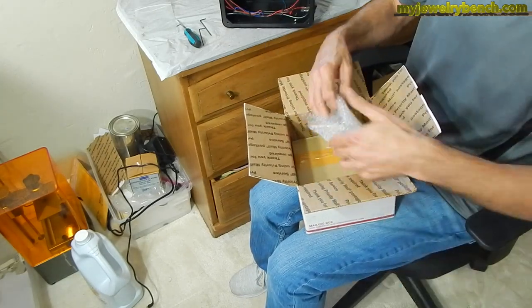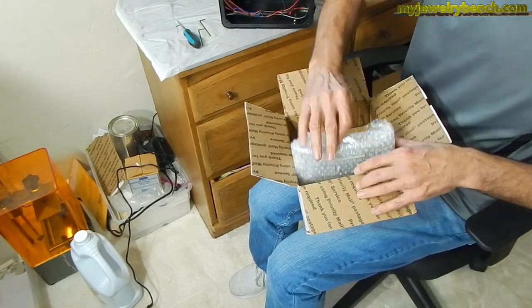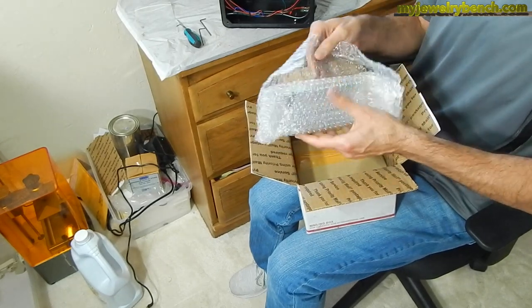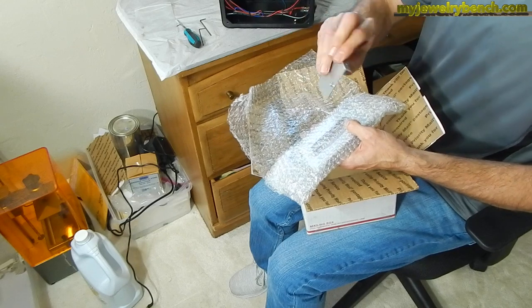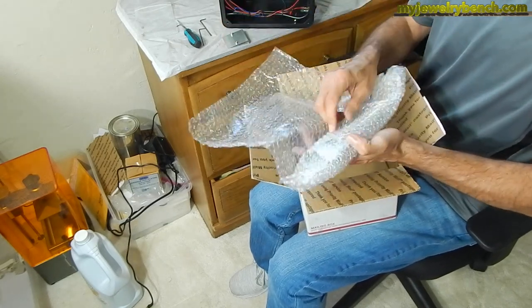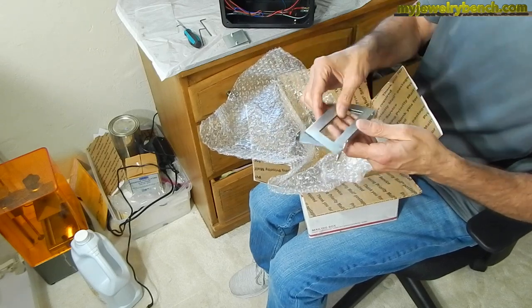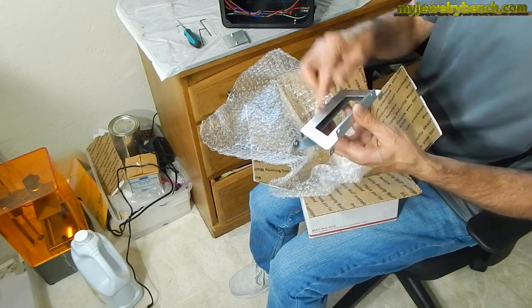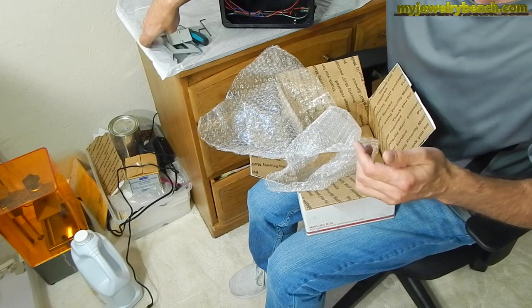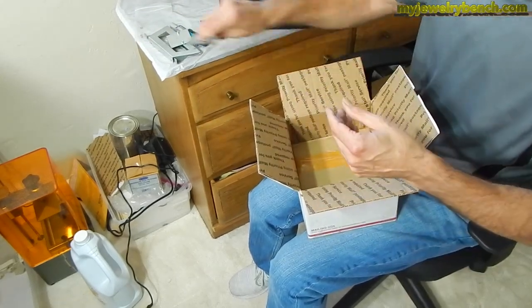We've got lots of bubble wrap. There's the mounting kit for the frame — that's what this all is. We have to change some of the frame over, not just the lamp, but we've got to move some parts around. So there are some mounting rails for the frame replacement, plus some more mounting hardware.